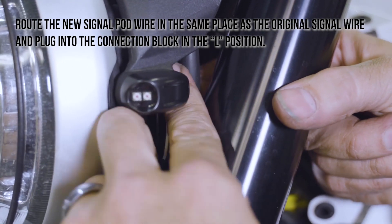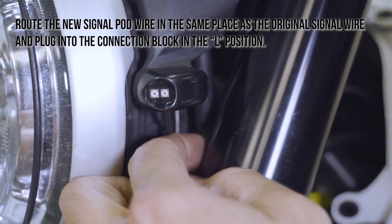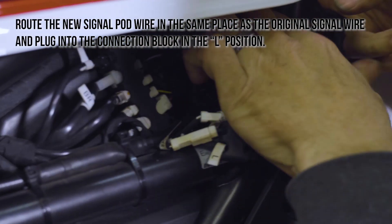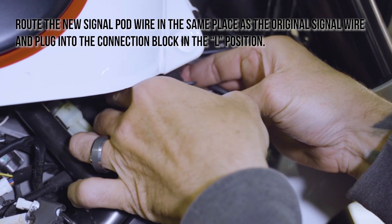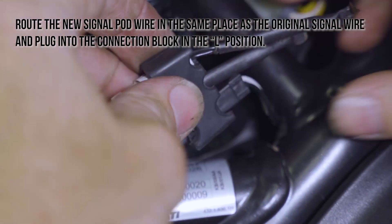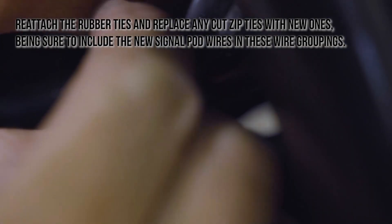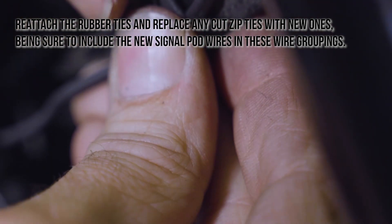Route the new signal pod wire in the same place as the original signal wire, and plug into the connection block in the position marked with an L. Reattach the rubber ties and replace any cut zip ties with new ones, being sure to include the new signal pod wires in these wire groupings.